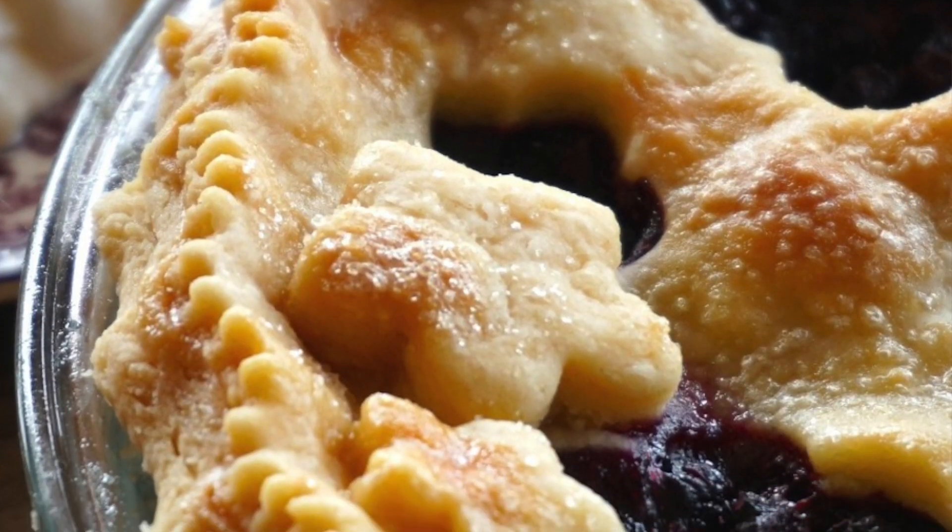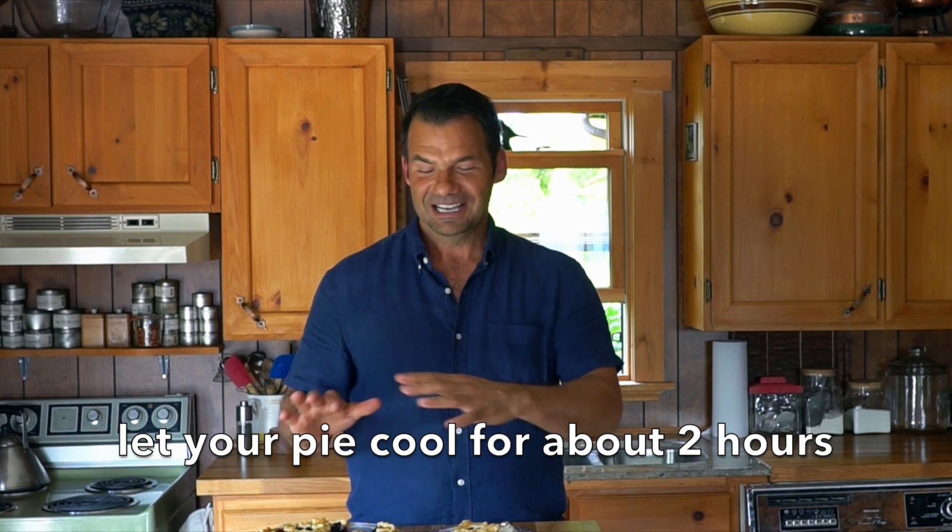When the pie comes out of the oven, you'll see the top is beautifully golden. It's a little bit weepy — not because it's upset, but because the beautiful juice has bubbled up. It's begging you to take a bite, but don't do that yet. Let it sit for maybe two hours and let it calm down.